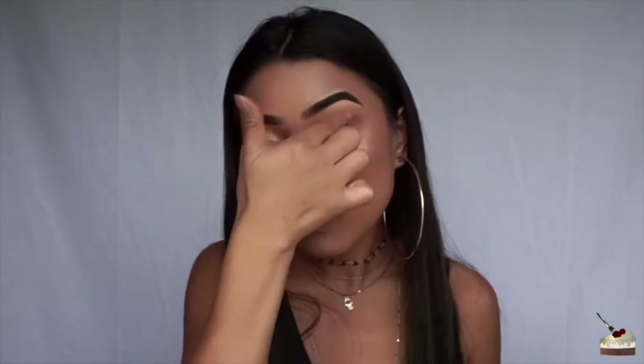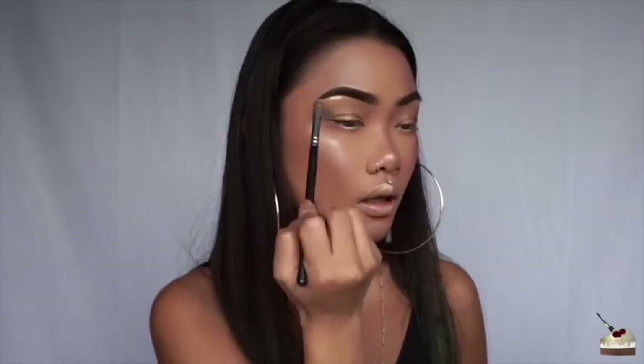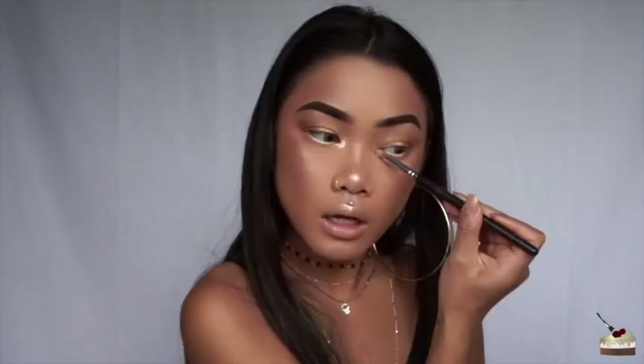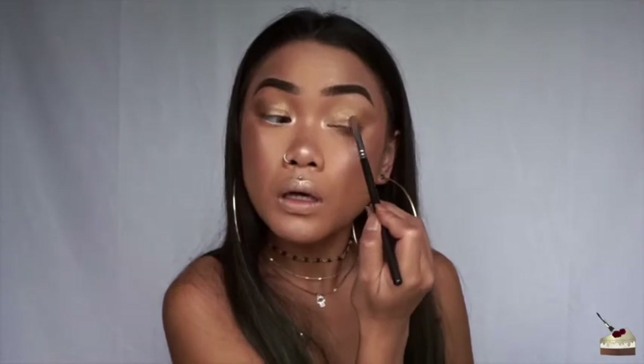It's actually very bright in person, but not as bright as the one I use to highlight my face. I'm going to use that same face highlighter to highlight my brow bone and my inner corners. I'm also going to apply that right in the center of my lids, just to give it a little bit more dimension so it's brighter in the center.